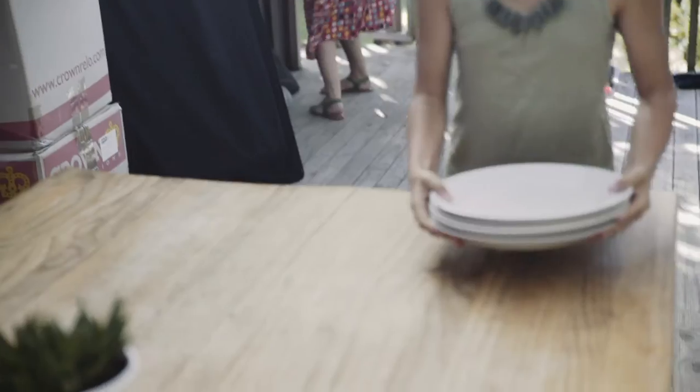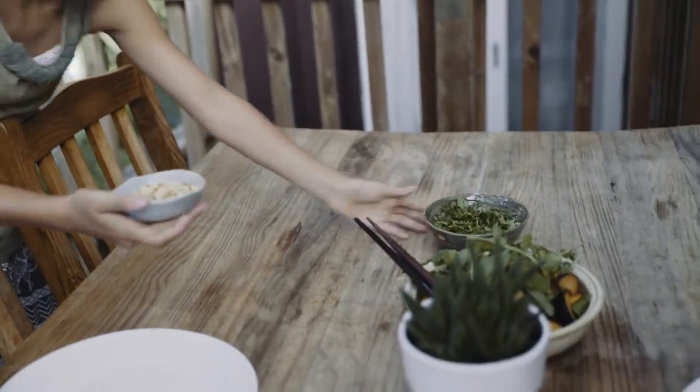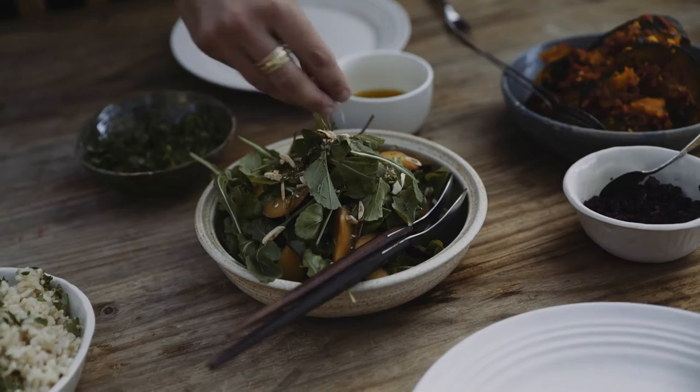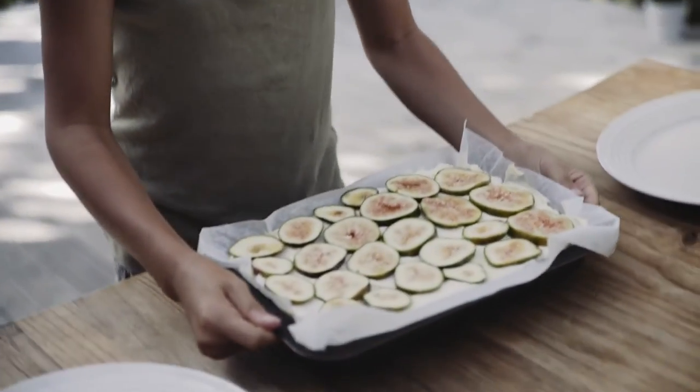My food philosophy is a pretty simple one. Eat real food. Avoid overly processed things. Eat and enjoy and celebrate with those you love. And move as often as you can.